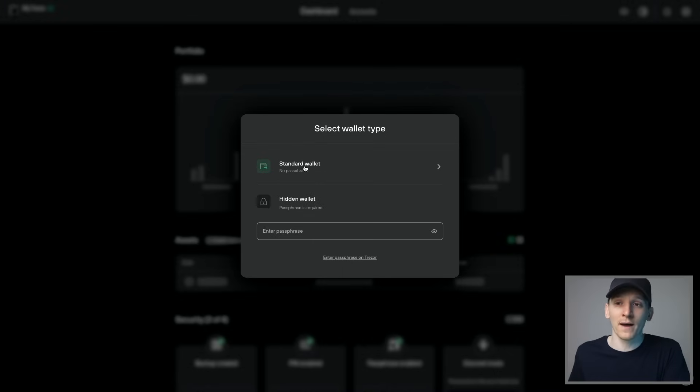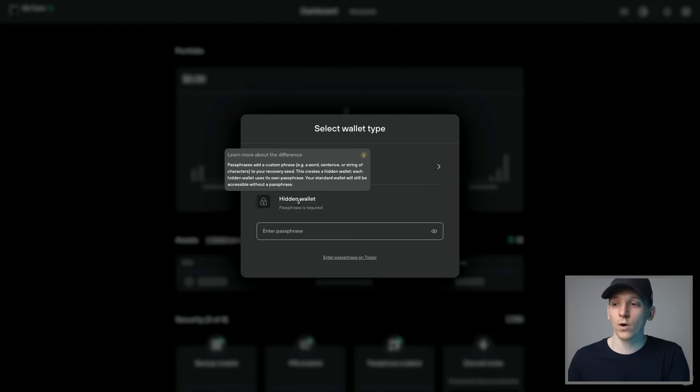If you take your seed phrase and recover it back into Trezor Suite, you'll see all the assets there. A hidden wallet is an extra step — it takes your seed phrase and adds a word or a sentence on the end to create a hidden wallet. Each hidden wallet uses its own passphrase, while your standard wallet remains accessible without one. So you have the seed phrase, recover it in Trezor Suite, and optionally add a hidden wallet requiring an extra passphrase for an extra layer of security. We'll just go for standard wallet for now.